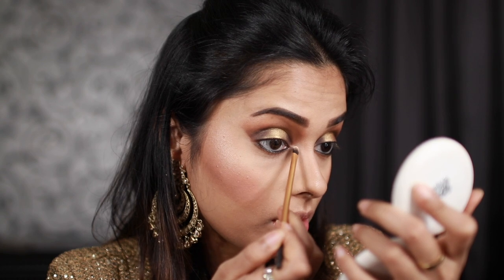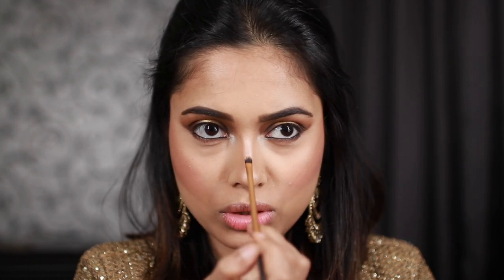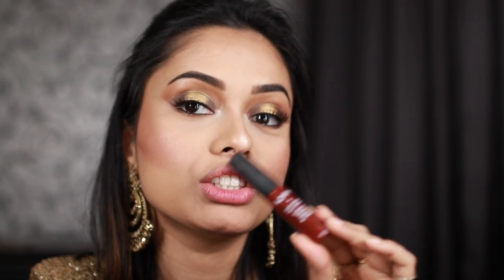Now it's time for blush and I'm feeling very festive, so I'm going to take this Milani Baked Blush and lose track of time. You can go overboard — you're going for a wedding so it's fine. I'm applying it to my cheeks and also putting it on the tip and bridge of my nose because I like it. I've just popped on my lashes — nothing too dramatic, as some lashes are so crazy you can't see the eyeshadow work. For lipstick I'm using the NYX Soft Matte Lip Cream in the shade Madrid.